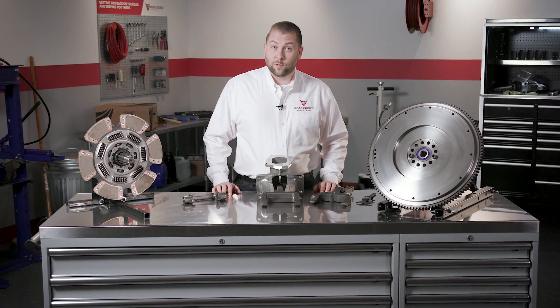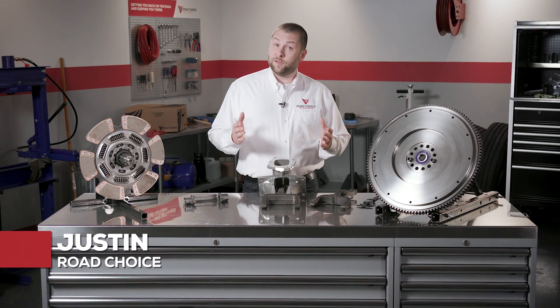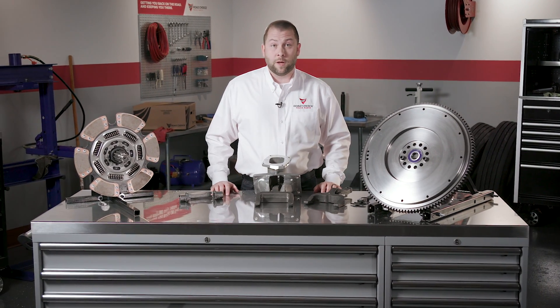Welcome to Road Choice Clutch Technical Training. I'm Justin, your host, and this video series provides instruction on our clutch product portfolio. If you'd like to expand your knowledge beyond the basics and get a better understanding of clutch components, you're in the right place.